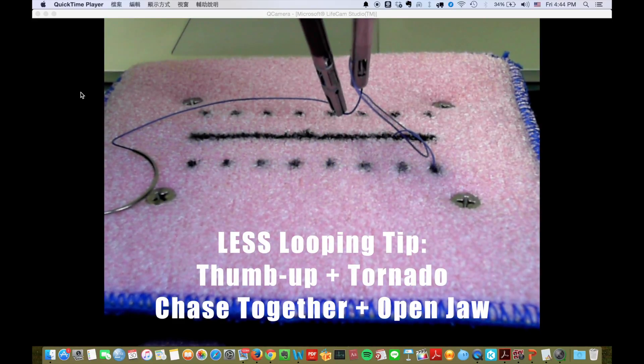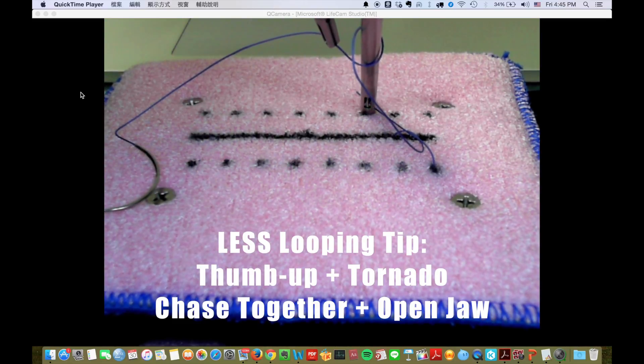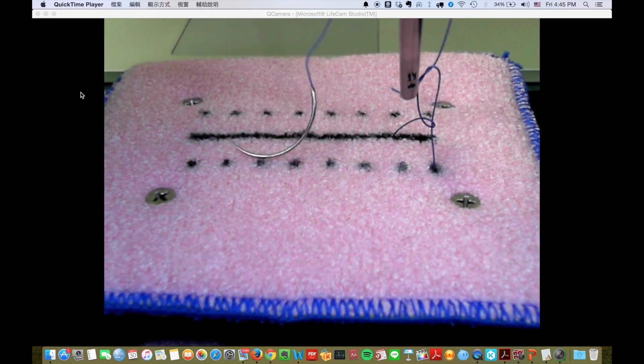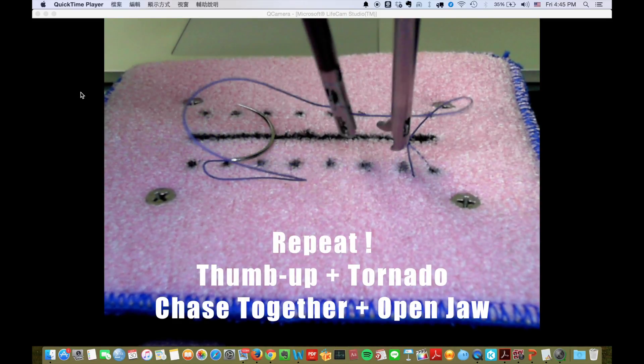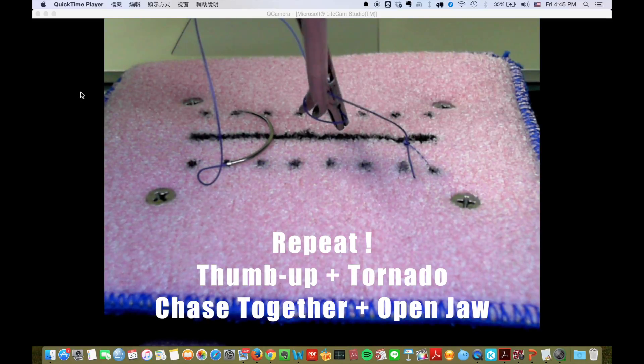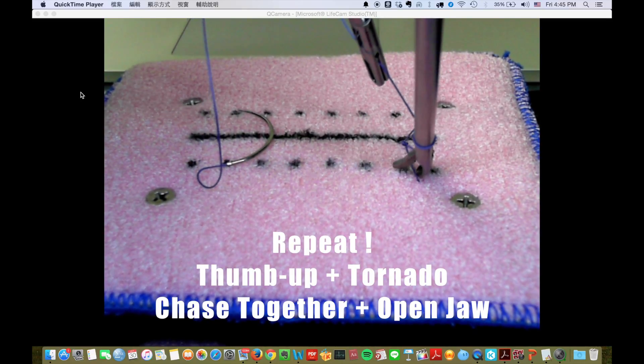Again, thumb up, rotate — that's the tornado move. Chase together and open the jaw. Hold it.